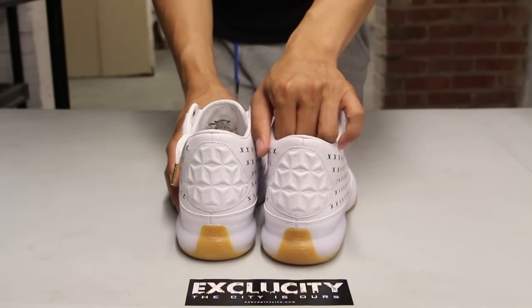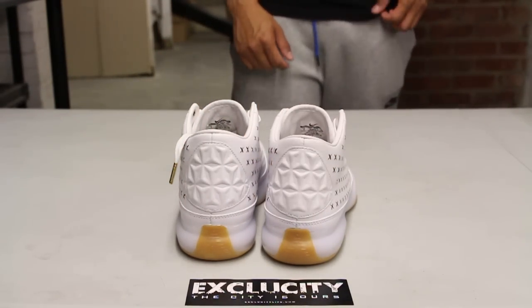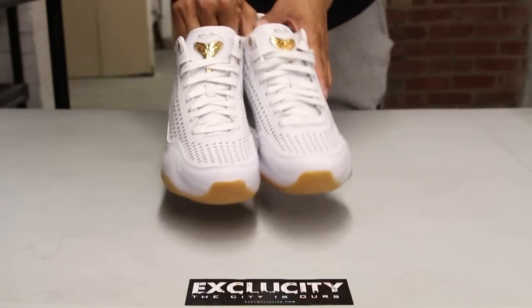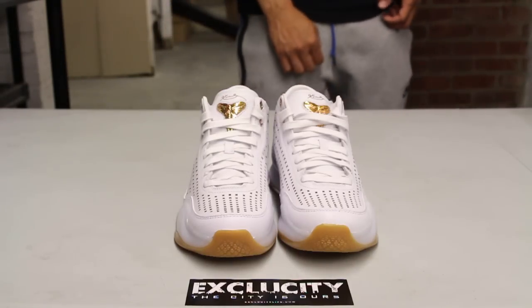On the back, like I mentioned earlier, you got like a leather mold for the heel clip. And they finished the shoe with some nice detailing like these wax laces in white, along with the gold logo at the top of the tongue.